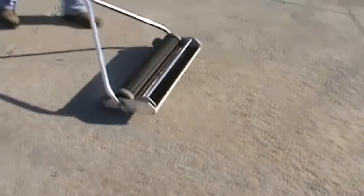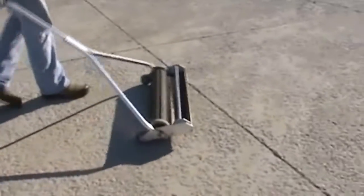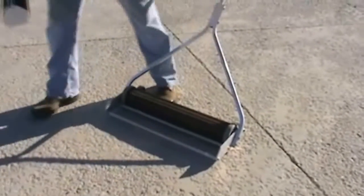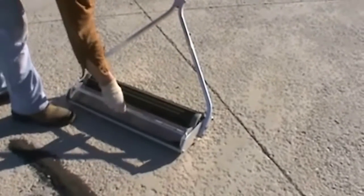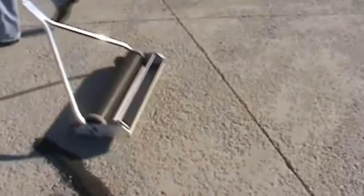The Theta is the entry-level model we offer in the continuous discharge sweepers for shot blasters or surface prep contractors. Even though it's the entry level, it will pick up shot out of cracks, crevices, and expansion joints up to one inch below the wheels. So it has some power — as you can see it just picks up all that shot quite easily.